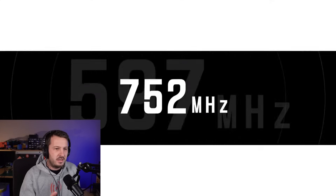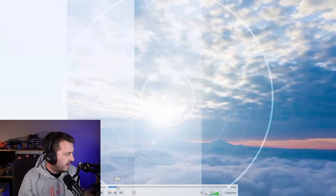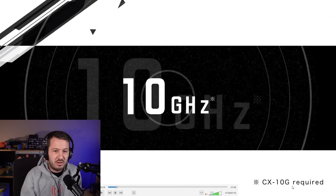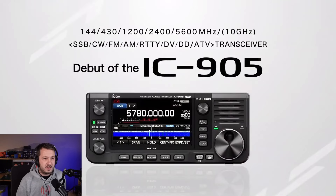As you can see here, it covers all of the VHF, UHF and SHF bands up to 10 gigahertz. If I just pause that back there, you could see that there is a CX10G required — so there is an optional extra for 10 gigahertz. So here it is, the ICOM IC905: 144, 430, 1200, 2400, 5600 and 10 gigahertz.